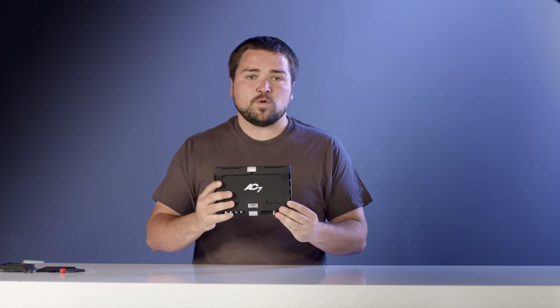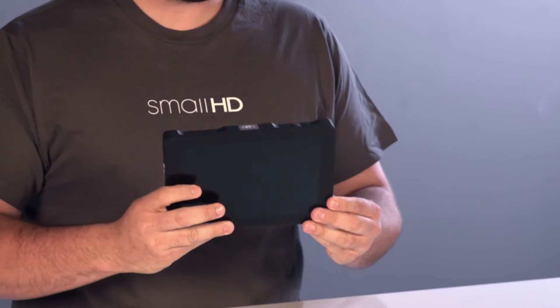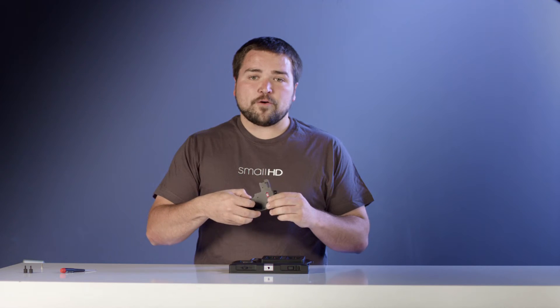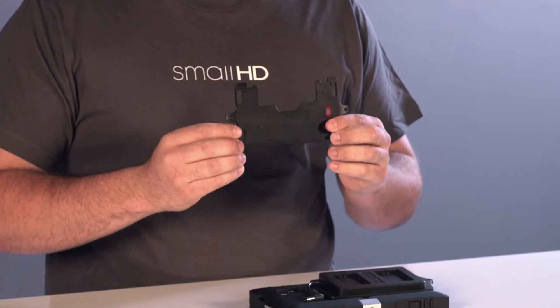Today we're going to show you how to install your SmallHD battery bracket onto your AC7 OLED monitor. What you're going to need for this is your AC7 OLED, one of our battery brackets, and the universal battery plate that shipped with your OLED AC7.